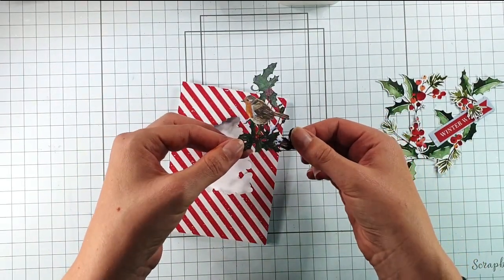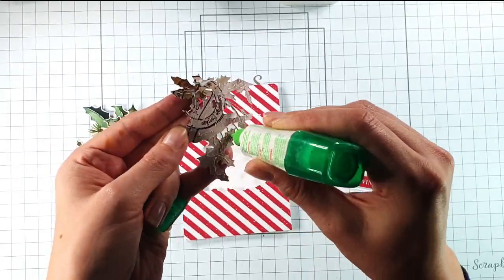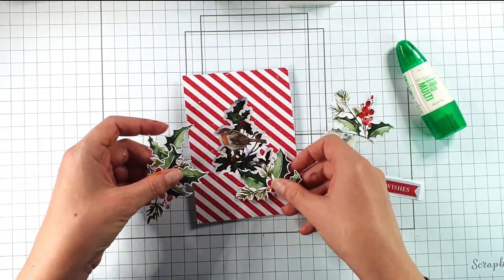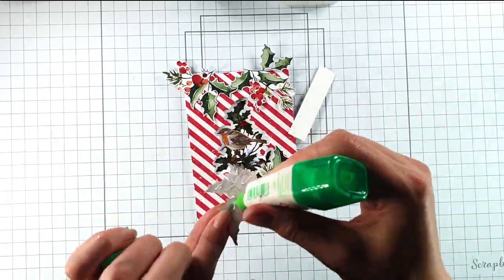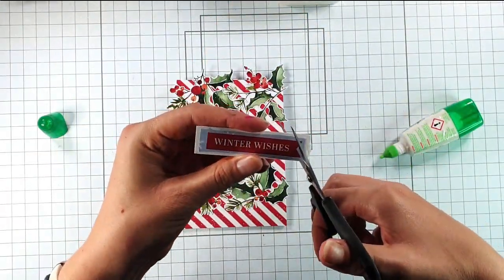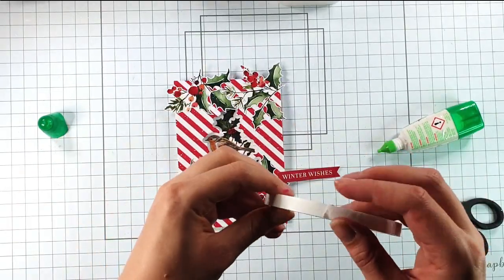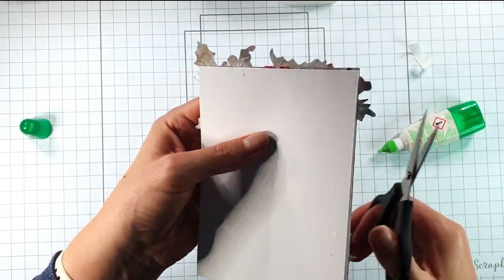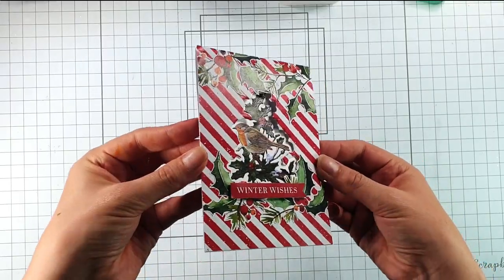You can see how beautifully that has die-cut. I'm going to glue this into the aperture, then use these holly and bells that I've cut from the pack just to decorate the card. Then I'm going to cut out this 'Winter Wishes' sentiment that I've added to some cardstock and add that on using some foam tape, laying it across there and trimming all the excess off from around the outside. And so there's that final card finished.